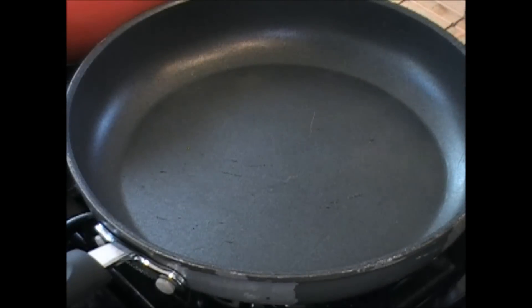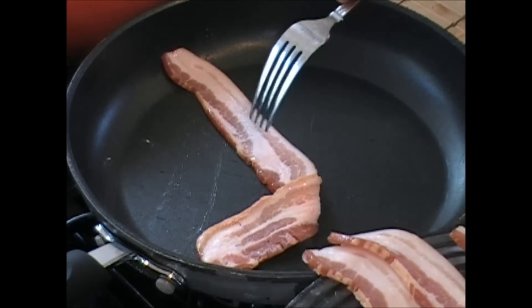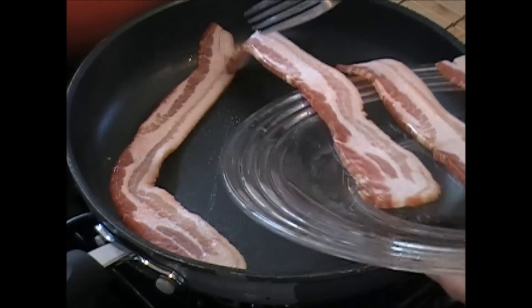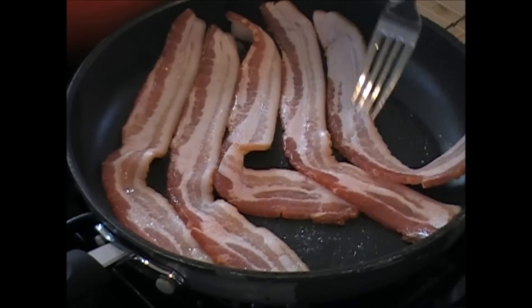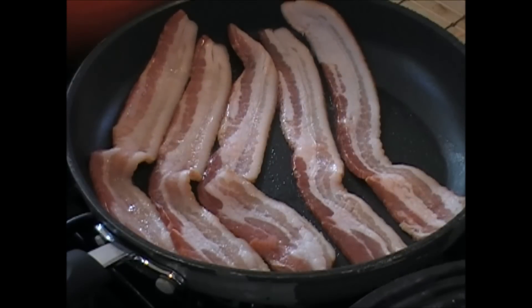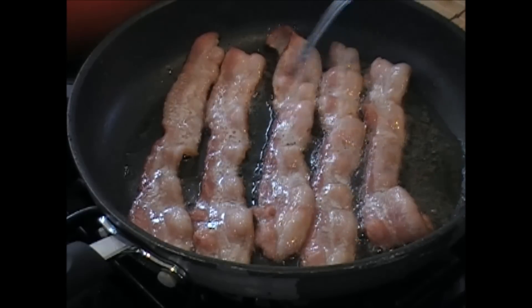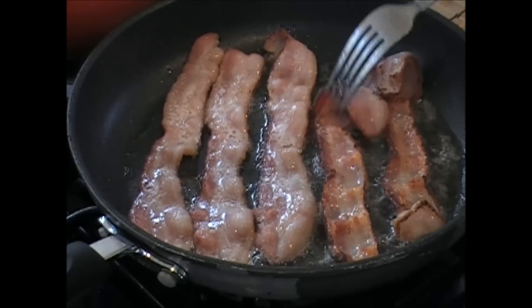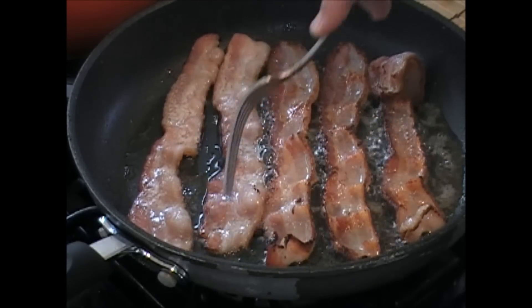First thing we're going to do is we're going to sizzle this bacon in this pan. Let's put them all up straight. We'll get these nice and crisp. Give them a flip. These guys are ready for a flip. Oh yeah, look at that one. Another couple minutes, we'll get those eggs down.